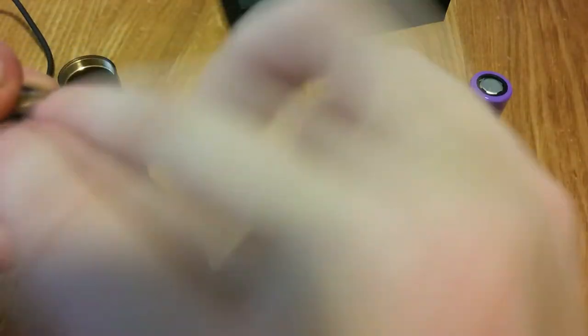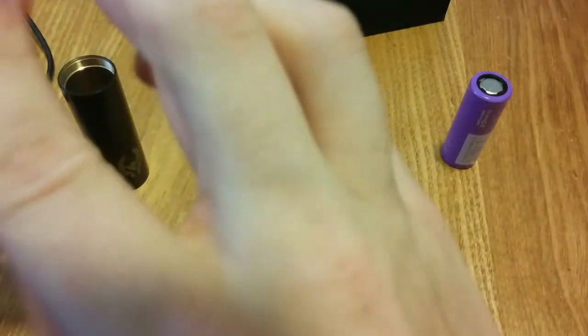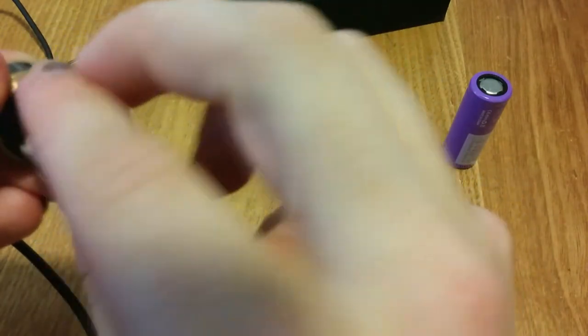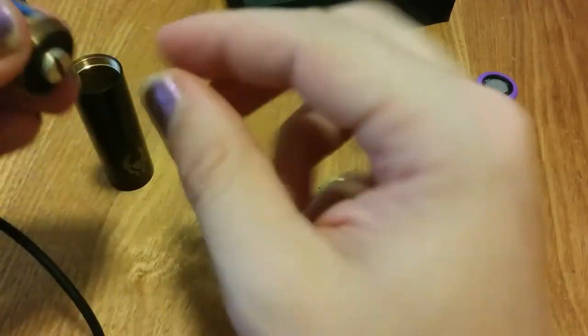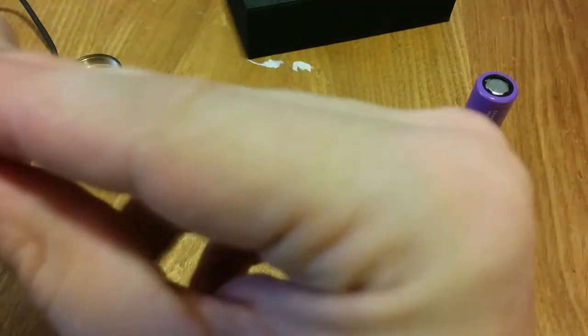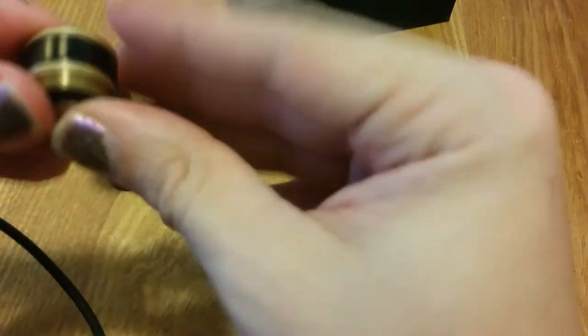If anyone watching this video has any suggestions on how to get that lock ring unstuck on this thing — I've tried. I found that I can either get it unlocked or get it off the mod itself, and I tend to just let it so I can get it off the mod to switch tubes and just lay it on its side. That's personally how I use it.